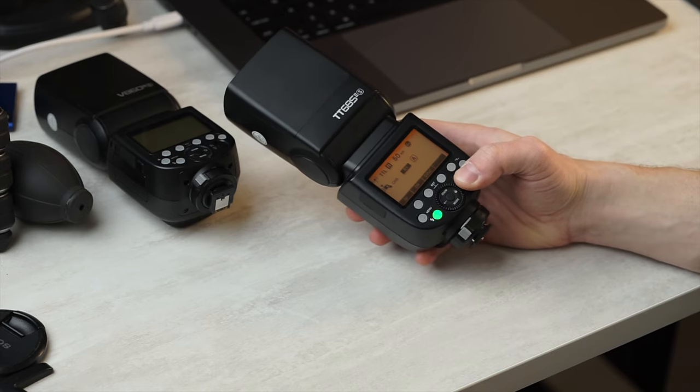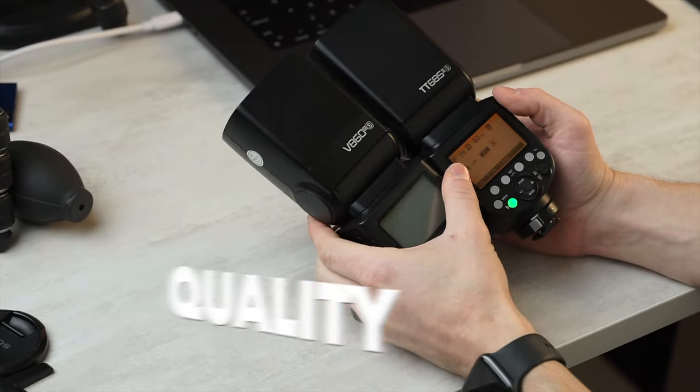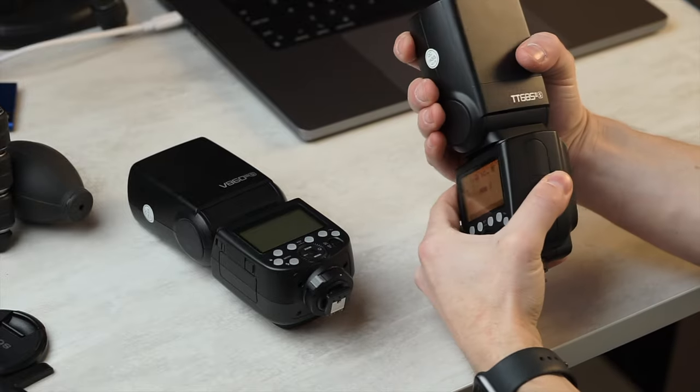Let's go through all the categories. Let's get in deep and start, as always, with the build quality. The first thing you'll see here, as I mentioned before, this looks pretty much identical to the V860 Mark III.